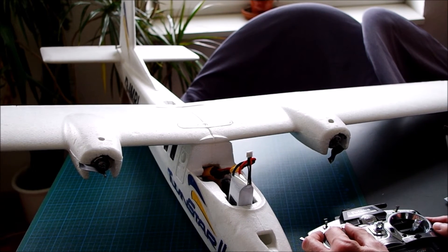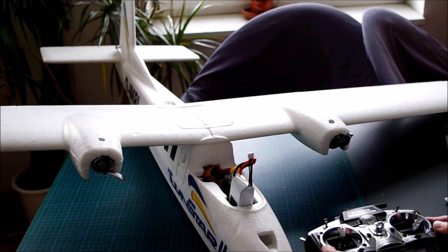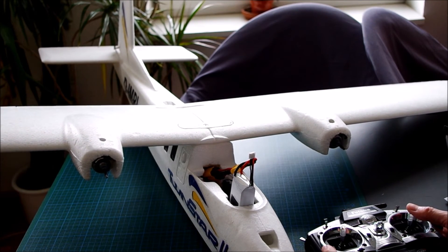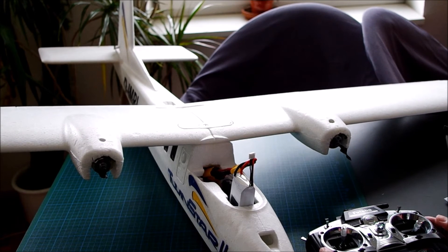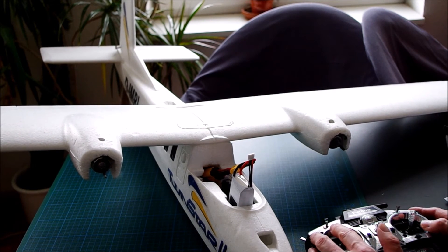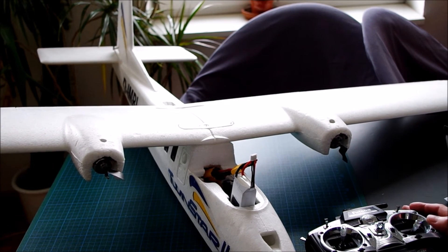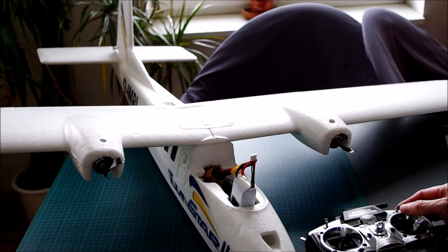Let's see how it works. I will give rudder left — as expected, the right motor revs up. Rudder right — left motor revs up. Throttle 50%. Both motors are revving up, and now I give a full throw on the rudder — as expected, one motor stops.